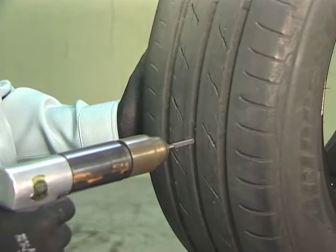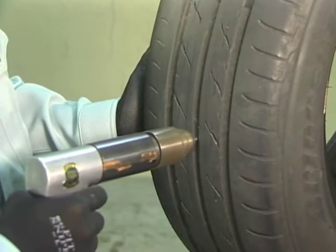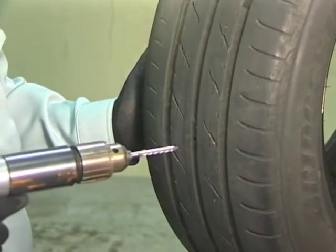Attach a carbide cutter to a 500 RPM slow speed air drill and ream the puncture flaw from the inside and outside, two times each.